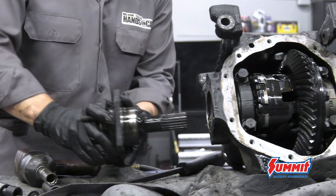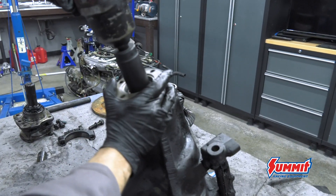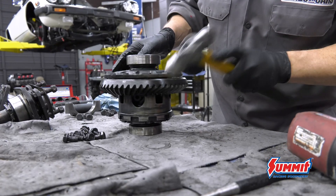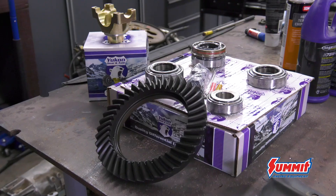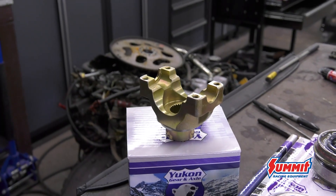The Jag rear axle is a Dana 44 center section with no shims. Although rebuilding a rear axle is not what I'm used to doing, it's just a step-by-step process — but there are a lot of steps. Parts from Yukon Gear and Axle: a 3.31 gear set, a master rebuild kit, and a yoke for a 1350 U-joint.